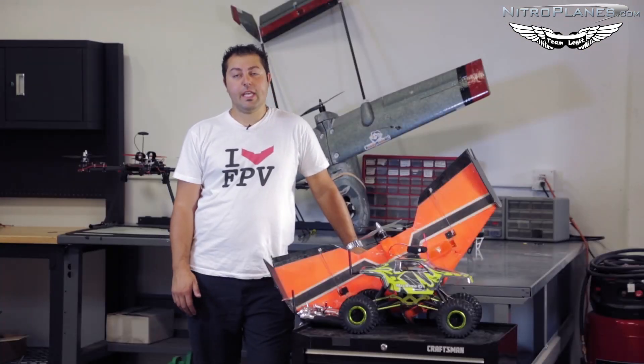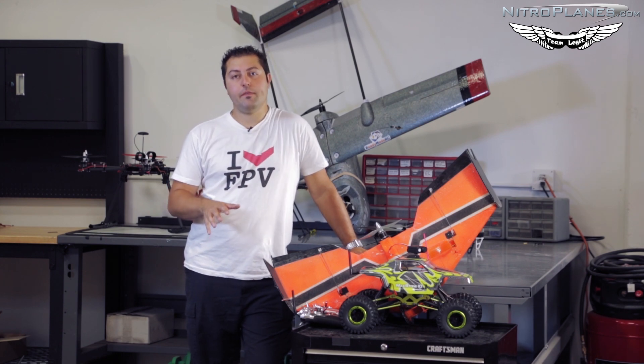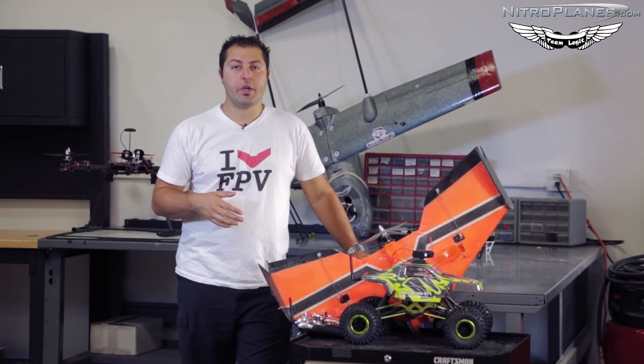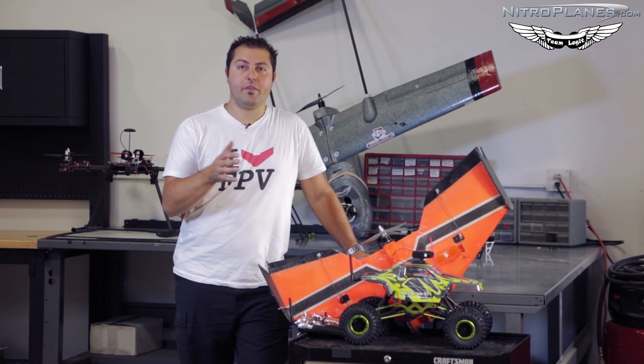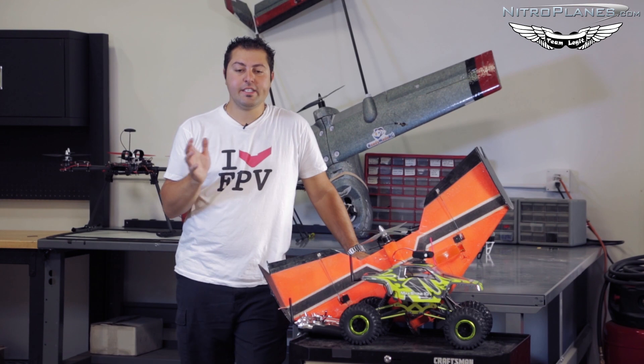That concludes the video frequency section and the placement of your video equipment on your aircraft, ground vehicle, or multi-rotor. Thanks for watching and stay tuned — we'll have a couple more episodes coming up talking about OSDs, flying, and things like that.